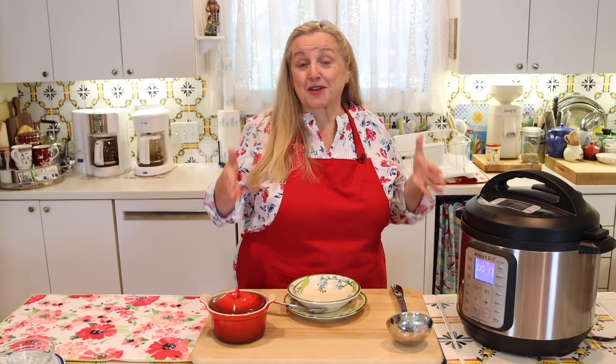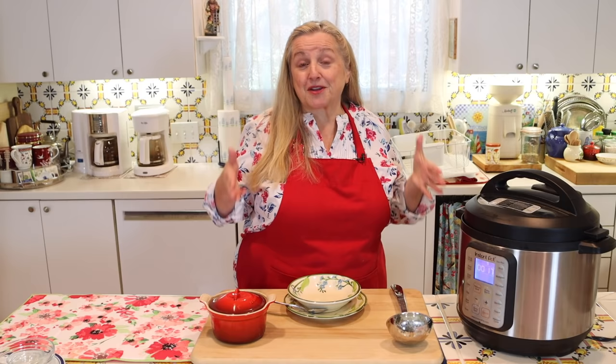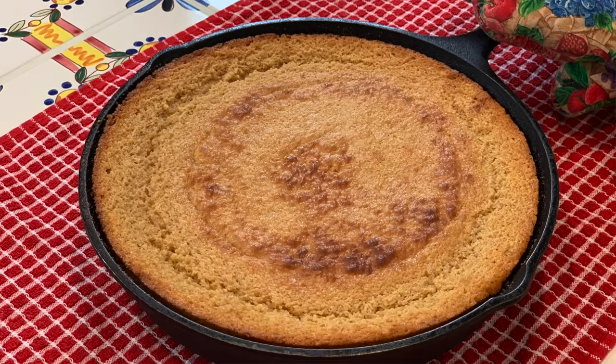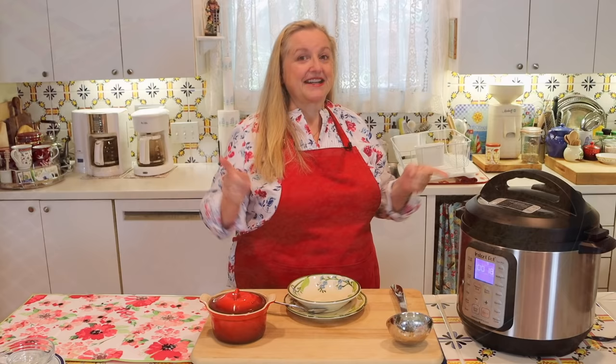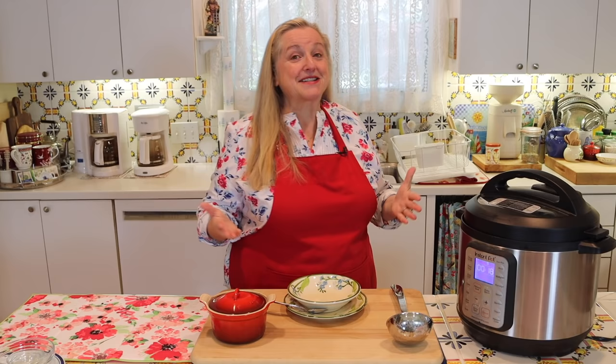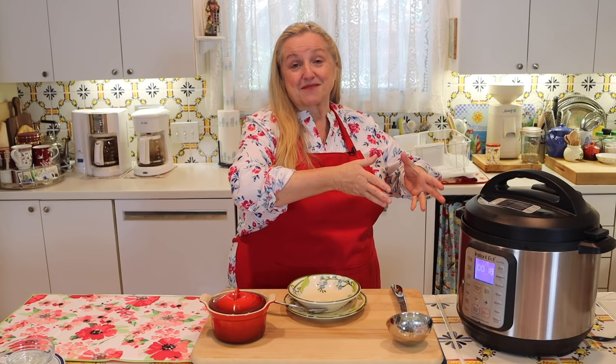If you'd like to serve this with homemade cornbread, I have a great recipe and video I'll link to in the iCards and description — it's a very healthy version using cornmeal and whole grain flour. And if you want to boost the protein and take it out of the vegetarian arena, you can take a tip from Texas barbecue places and add in some shredded brisket, which is especially delicious.